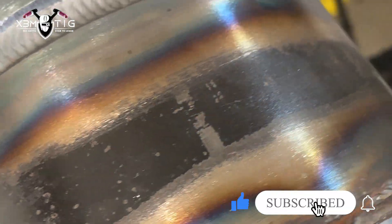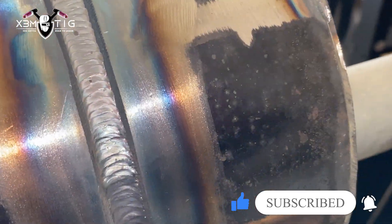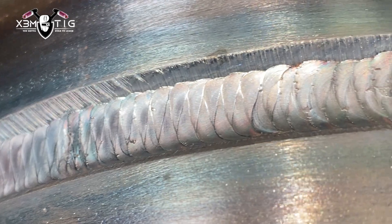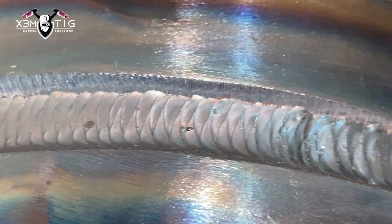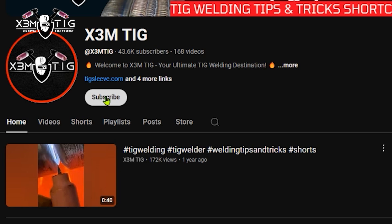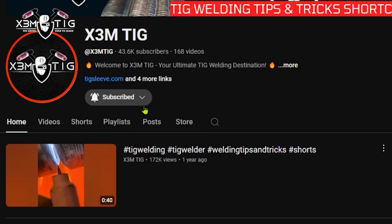This is CAP 40. I already did the hot pass — I was using 120 amps, 70S6 filler wire. I always like to go a little bit wide with my hot pass, usually 1/8 or 3/32 depending on the root inside. If you've got a really nice solid root — but before that, please subscribe and like this channel and click that bell icon to stay up to date with all my content.